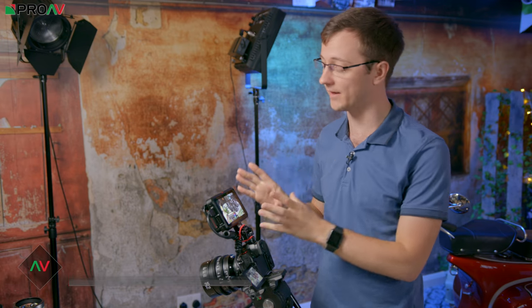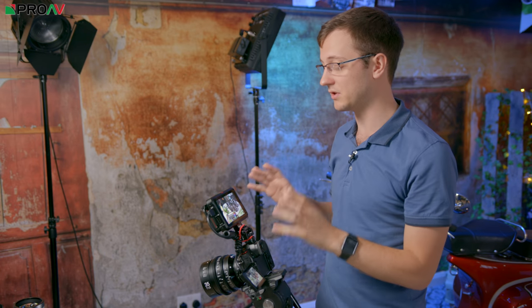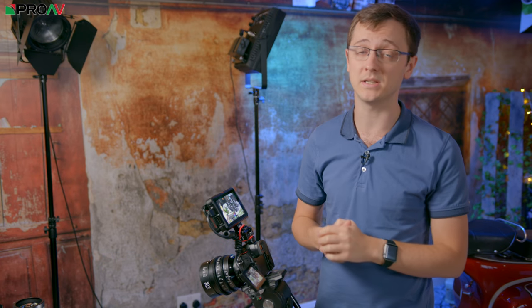Hi, Carl here for Pro-V TV and today we are taking a closer look at the Atomos Ninja 5, particularly their new user interface. Atomos with this new unit have completely redesigned the user interface to make it more streamlined and particularly faster to use.